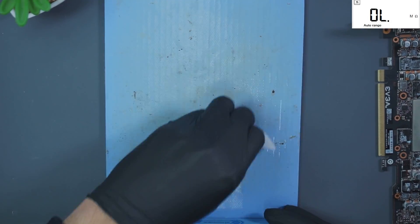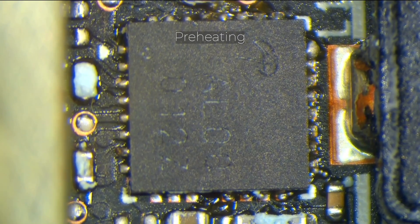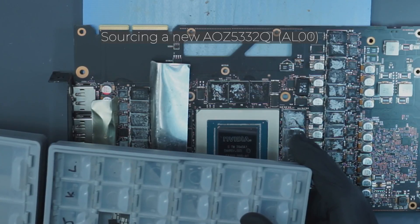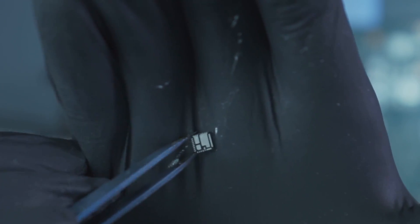Let's get this on the preheater and move on.